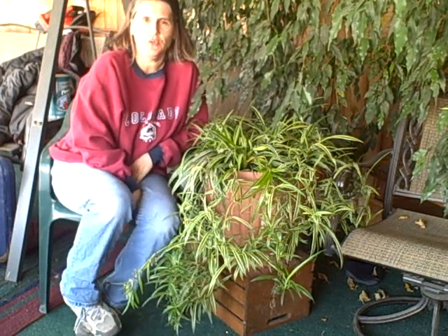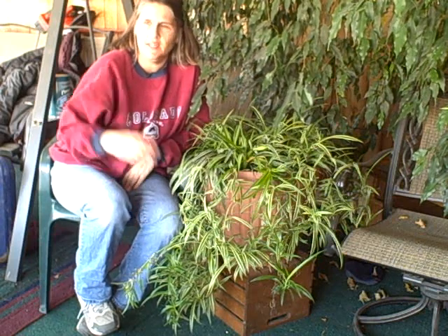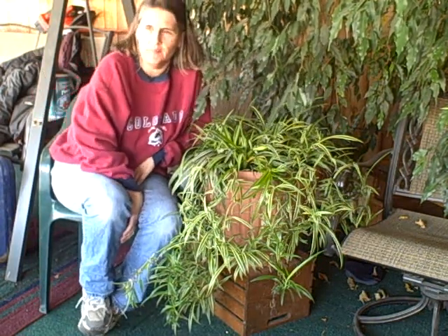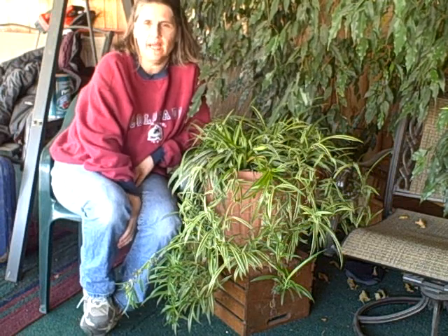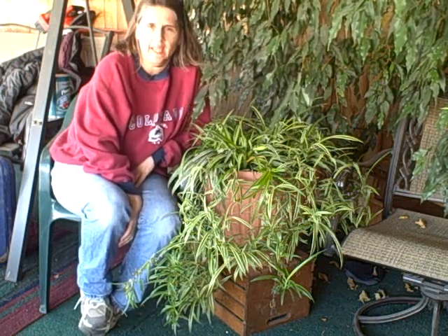Hi everyone, this is Diane at the Picket Fence Greenhouse and Gardens. Today is January 25th, 2011, and I'm looking outside our patio — we have snow outside and it's cool. We're in the 20s today, it's just kind of nice out. But I'm thinking spring this time of year, I'm thinking propagation this time of year.